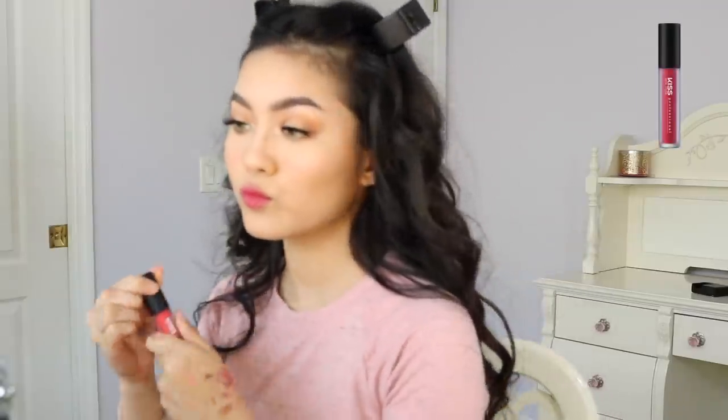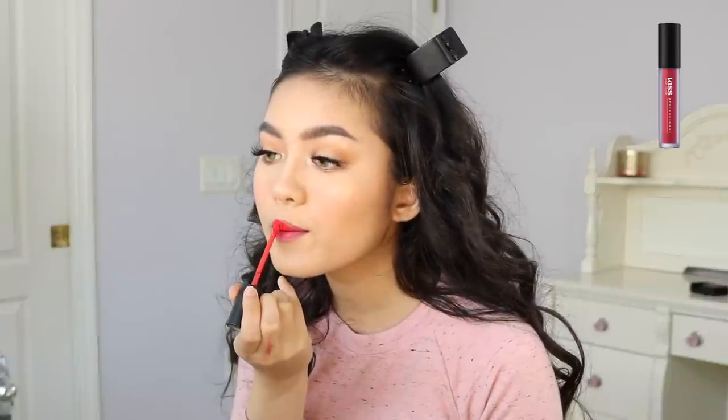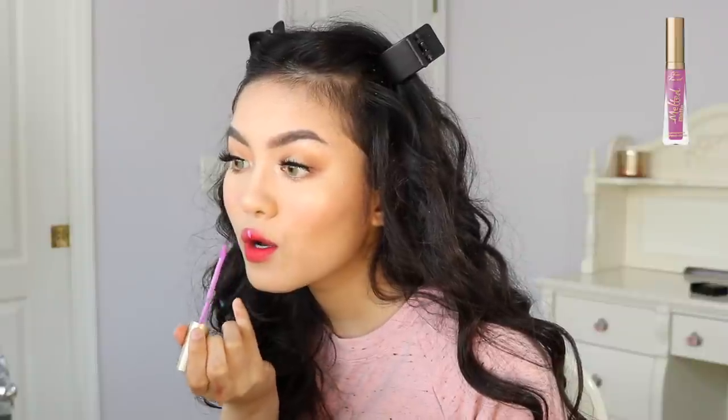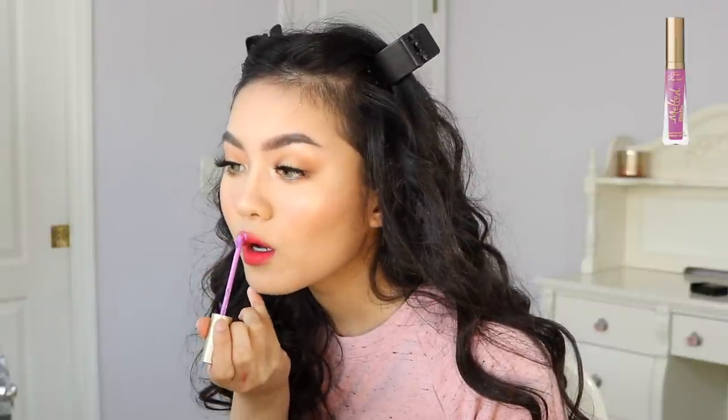This is the lip option I ended up liking the most, but I'm going to show you the other two lip options as well. For the second lip option, I'm using the Kiss Cosmetics Matte Liquid Lipstick in Celeste. And then for the third lip option, I'm using the Too Faced Melted Matte Liquid Lipstick in Jawbreaker.